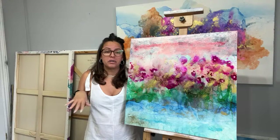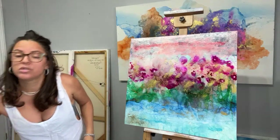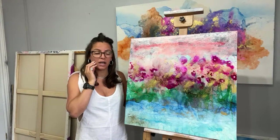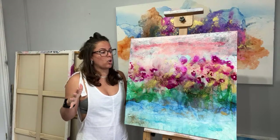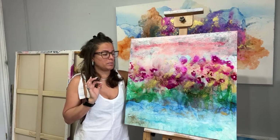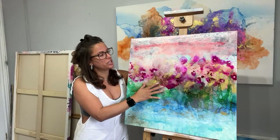Last Sunday I made this background with alcohol inks — I used Piñata alcohol inks in different colors. If you want to see that video, just check my videos down below. My idea with this painting was making a floral, and I was thinking about tulips. The alcohol ink did its own background and I used blue, green, magenta.